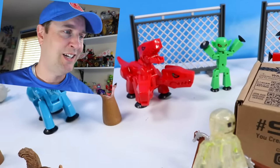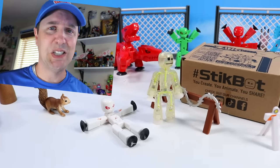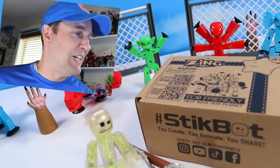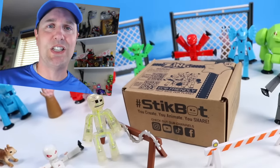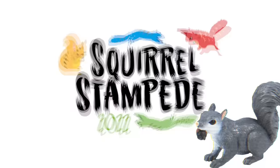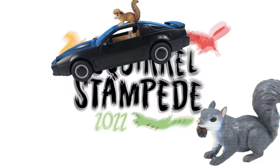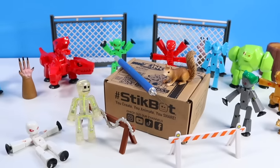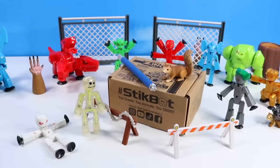bones breaking, blood spilling, teeth shredding apart things with Stickbot Monsters. This should be terrifying, so turn away if you're the squeamish. Squirrel Stampede. Very well, let's begin this Stickbot box dissection.